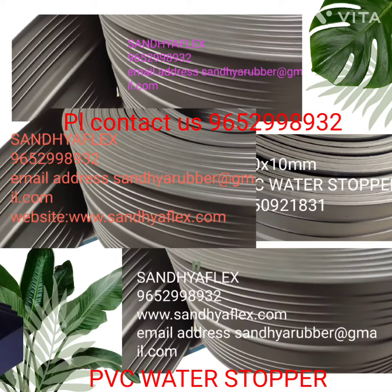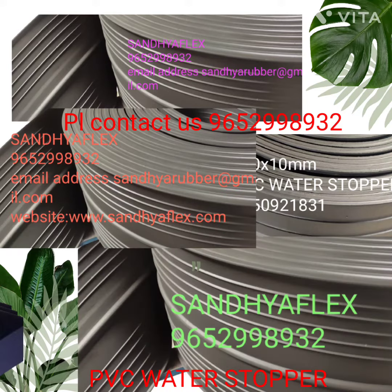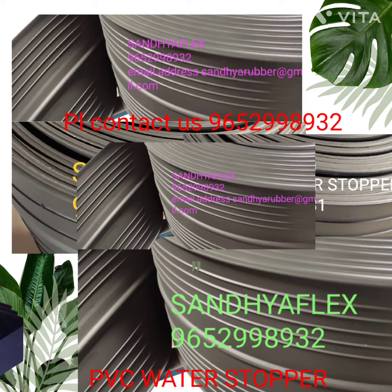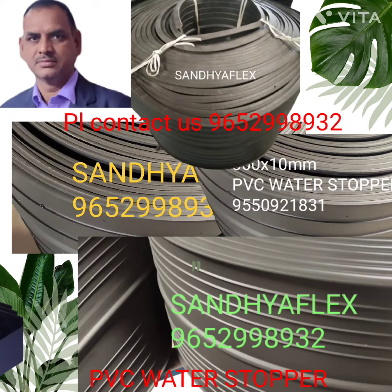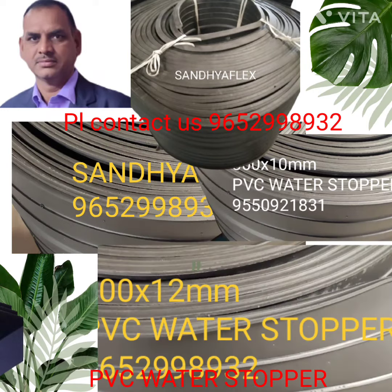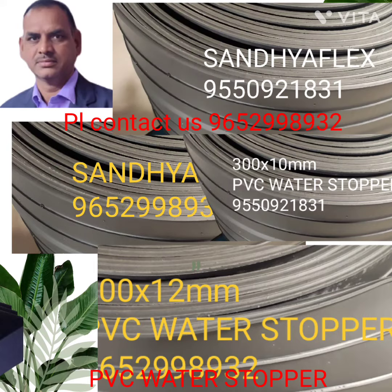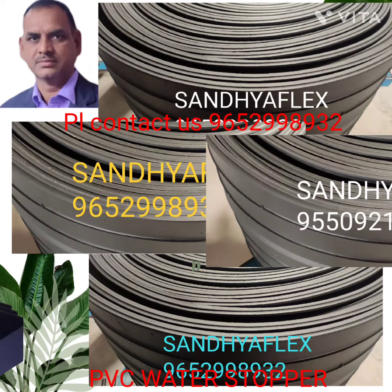Hello friends, welcome to Sandhya Flex. Sandhya Flex is a best manufacturer and supplier of PVC water stopper. PVC water stopper is available in three colors with Sandhya Flex.